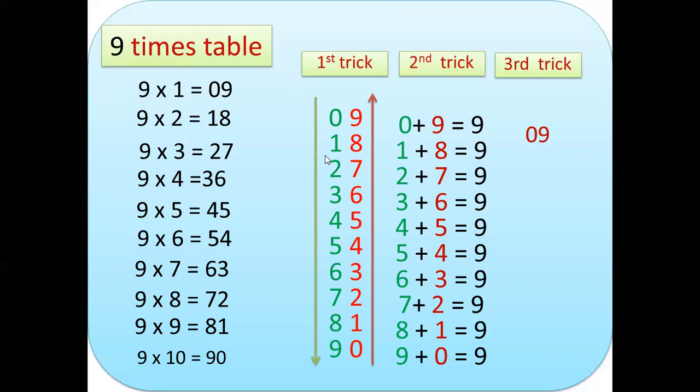For the third trick, assuming you multiply 9×1=09, then the product of 9×10=90 — which is the reverse of 09. So the reverse of 09 is 90. In the same way, 9×2=18 and 9×9=81.